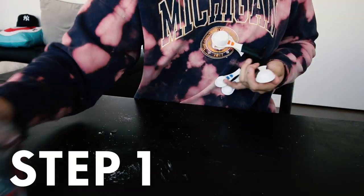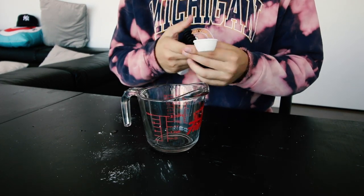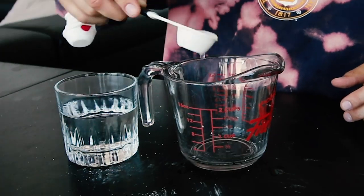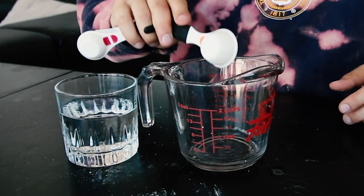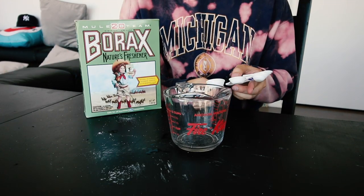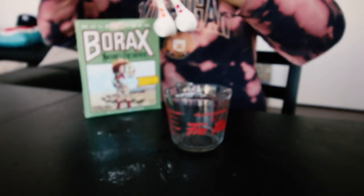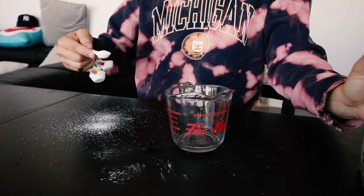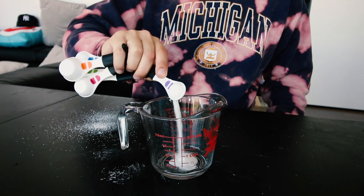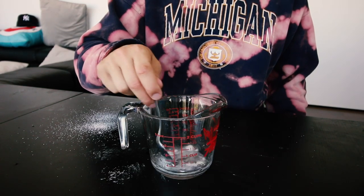Alright let's do it. Step one: grab your mixing bowl and the measuring spoons. Two tablespoons - the big one - of warm water. Next we're gonna take the borax and do half a teaspoon. They actually have it labeled on the measuring spoons. It's very messy. Go ahead and add that to your warm water. You need a spoon to stir - go ahead and stir the borax into the water till it's fully dissolved.